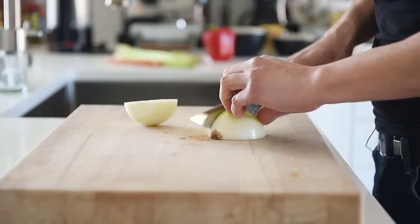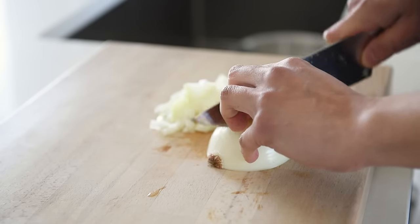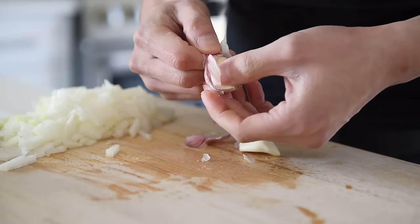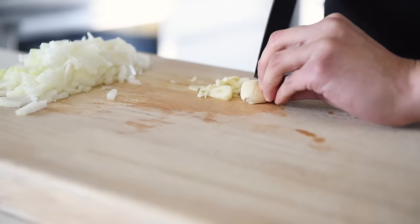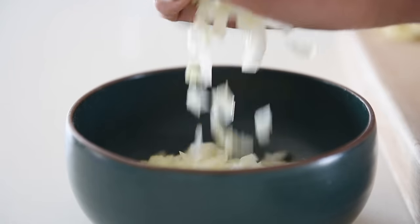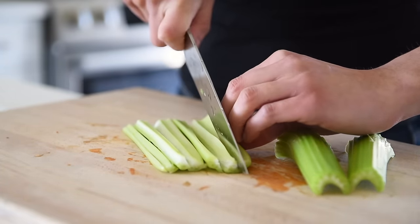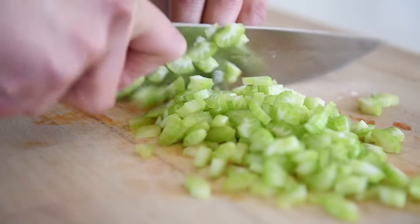Finely chop one onion — this recipe is quite flexible, so feel free to sub this out if you only have red onions or shallots on hand. Finely chop two pieces of garlic and set them aside with the onions. Finely chop two stalks of celery. Chopping the celery into smaller pieces will help it cook faster and melt into the base of the soup.